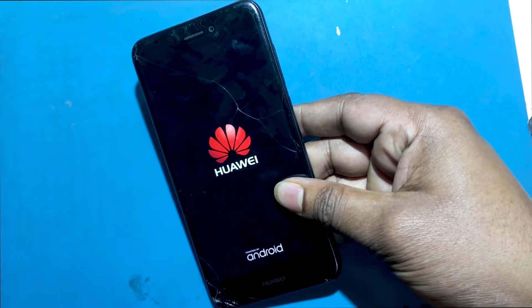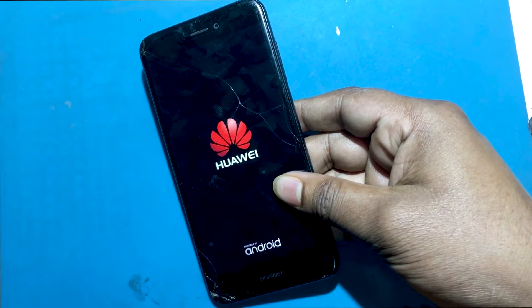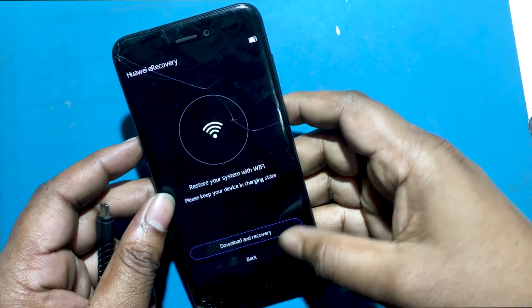Occasionally the phone turns on again and goes into recovery mode, then restarts from recovery mode.